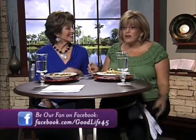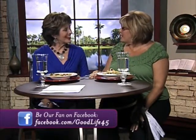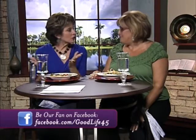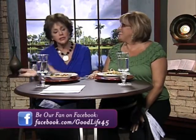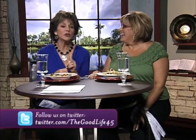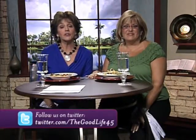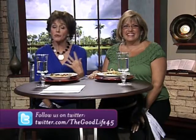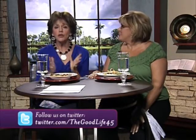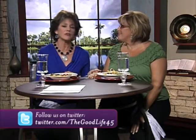We encourage you to be a fan on Facebook.com. I absolutely am a fan of yours — I love your newsletter, I love the website, I was on there this morning. You guys have done a great job. All these wonderful young techie cameramen and Sean Borowski in the control room are trying to teach Ken and me to become a little more computer savvy. You can also follow us on twitter.com slash thegoodlife45. You are our family. Isabella, you're part of our family and we thank you for being here and for the wonderful meal.